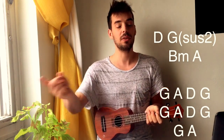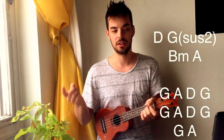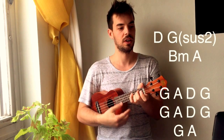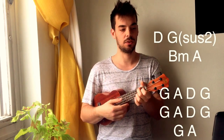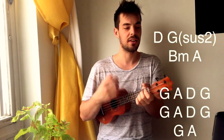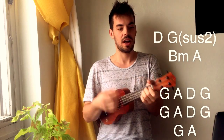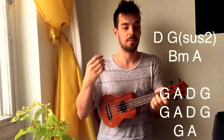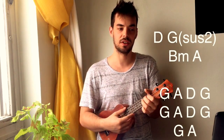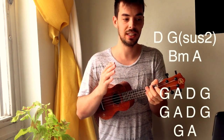When you get to the pre-chorus — 'found my heart and broke it here' — it's G, A, D, G, G, A, D, G, G, A. Then the chorus: 'found my heart and I broke it here, made my friends, lost them through the years, G... and I was running A... to the wrong fields D... so long I know I've grown G... but I can't wait A to go home.' Then after 'but I can't wait to go home' comes the chorus, which is D, G, B minor, A.